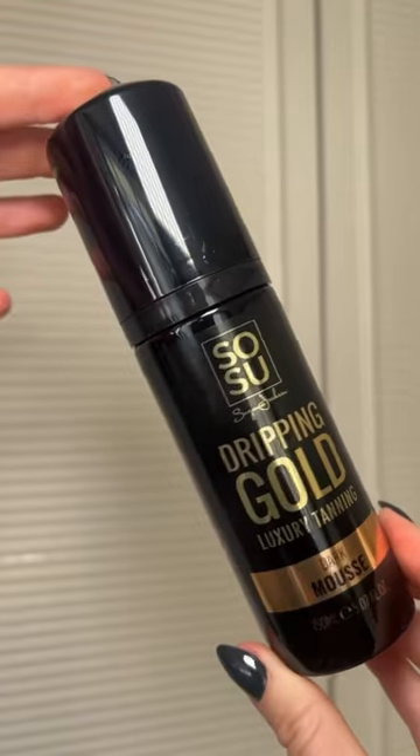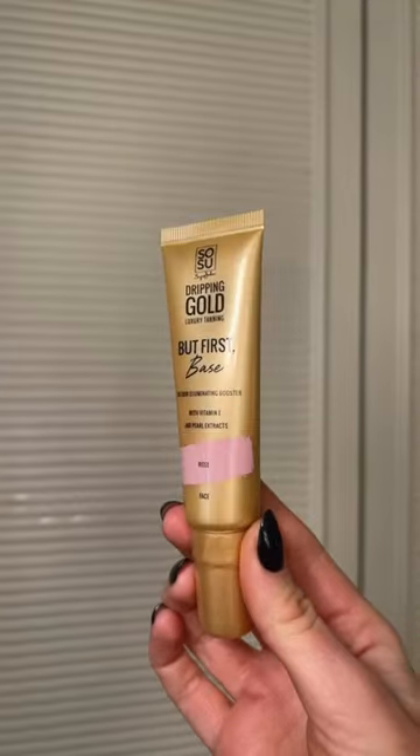I'm going to show you how you can get the perfect tan for your next night out. To start, I'm going to use a Liquid Luxe Dripping Gold in shade Dark. This also comes in a mousse and it comes in three shades: medium, dark, and ultra dark. Leave it four to six hours before you shower it off and voila.